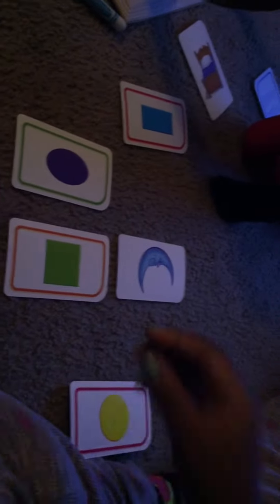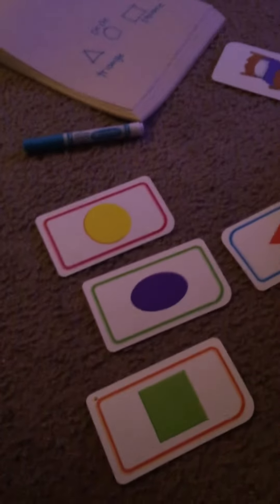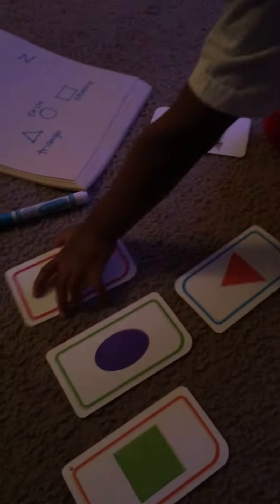Come here, London. Where's rectangle? Where's rectangle? Good job. And where — what's that? It's moon, yeah, that's moon. London, where is circle? Thank you.